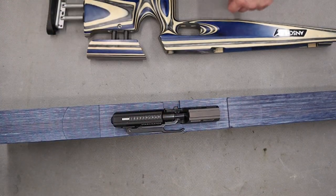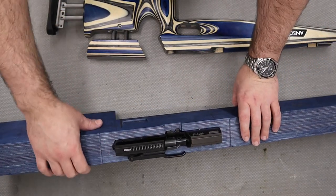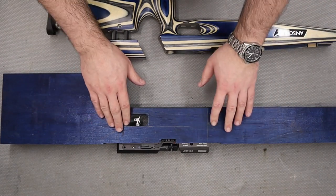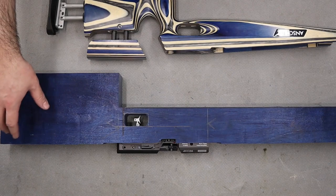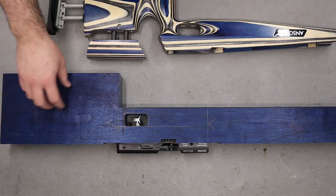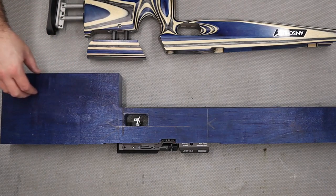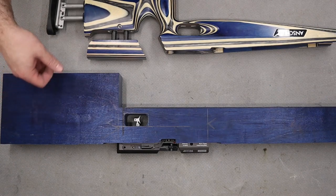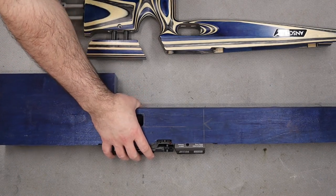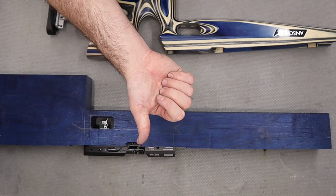There we have it. In the next video what we'll be doing is finishing off the inletting and starting on some of the shaping of the stock - doing the main shaping, cutting the cheek riser out, starting work on the butt piece and the bottom piece. We are going to have an adjustable bottom piece so that you can adjust the height of the back of the action to best suit the bag. But there we have it, that's all the work done to the stock so far. Thanks for watching and we'll see you in the next one.